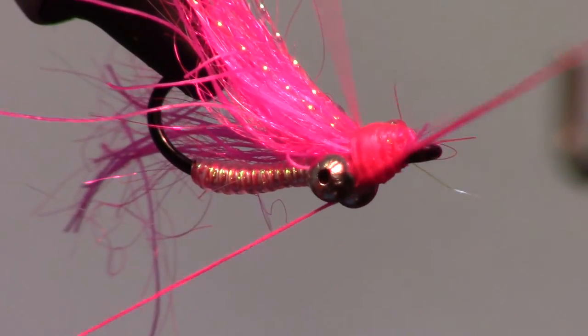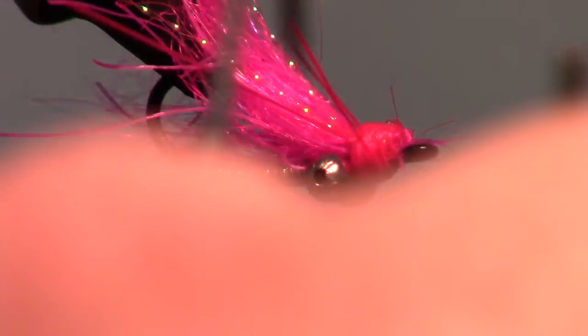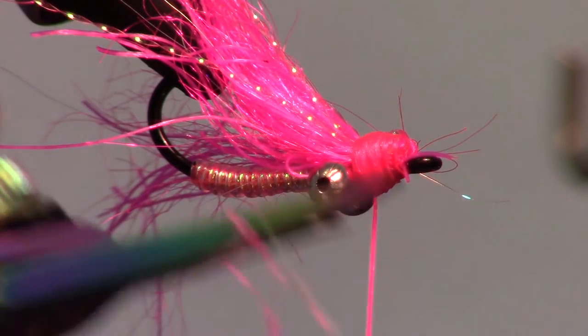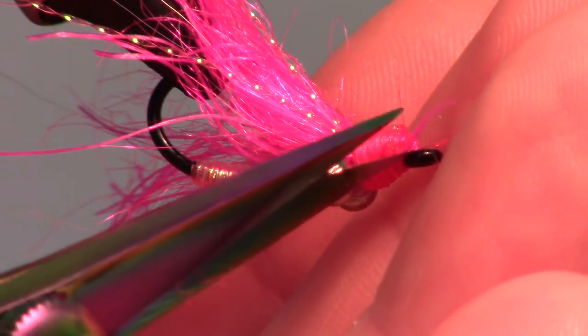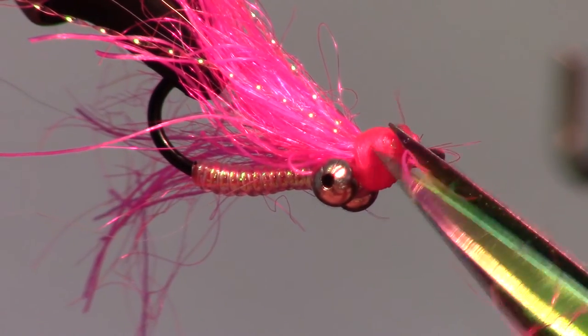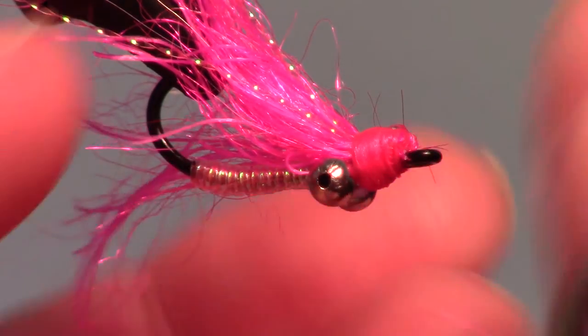Now you can whip finish your fly. This dubbing sometimes goes all over the place and you will probably have a few strands sticking out of your head — make sure and trim off all the stray fibers.